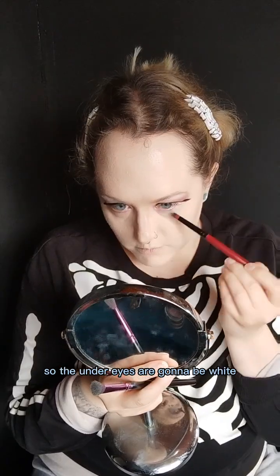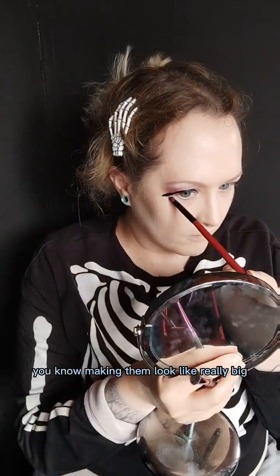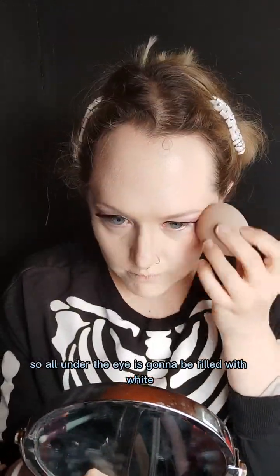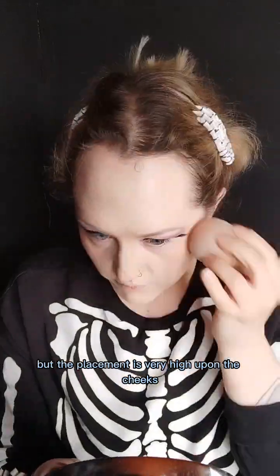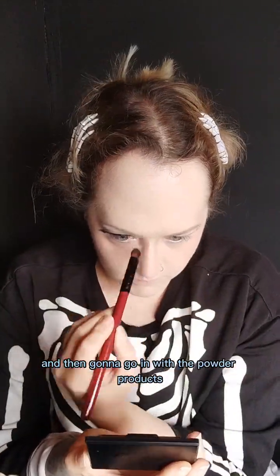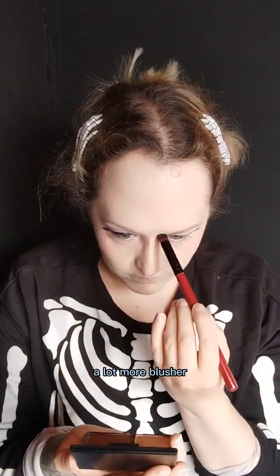The under eyes are going to be white because we're giving that fake anime eye look, making them look really big, so all under the eye is going to be filled with white. This blusher is really gorgeous — it's a cream blush but it wasn't intense enough for what I was going for. The placement is very high up on the cheeks right under the eye and on the nose as well. Then I'm setting all of that and going in with the powder contour, highlighter, and a lot more blusher.